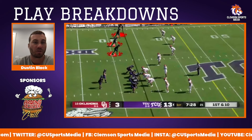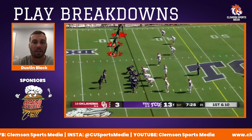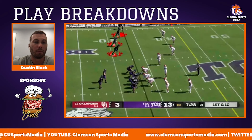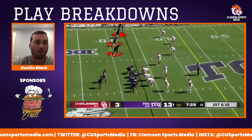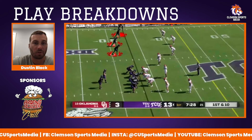This is one of the run schemes that TCU used last year. This is basically just a zone read play — a play that Clemson's used for years as well. Duggan's going to create a mesh point with the running back, and he's going to read the defensive end or linebacker, whoever fills that gap, and basically decide either to hand the ball off or take it himself.